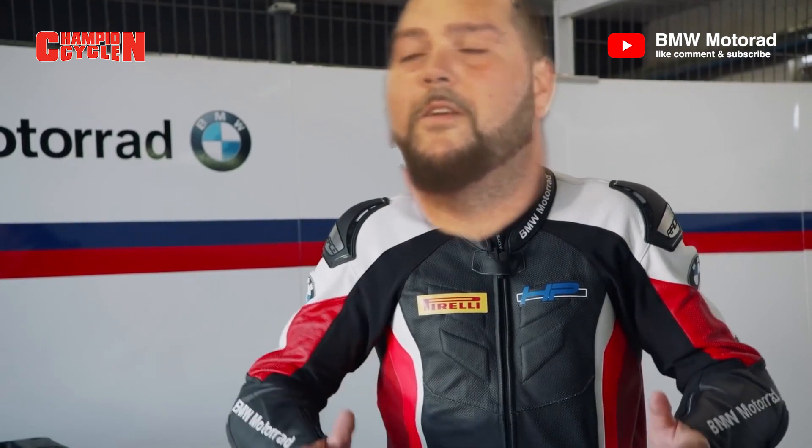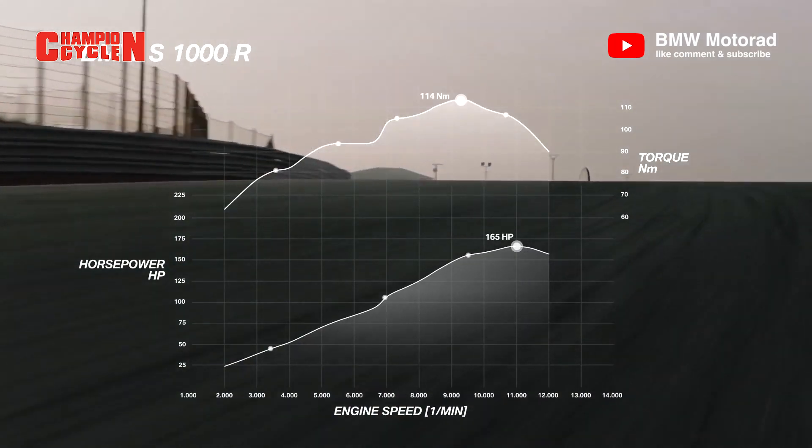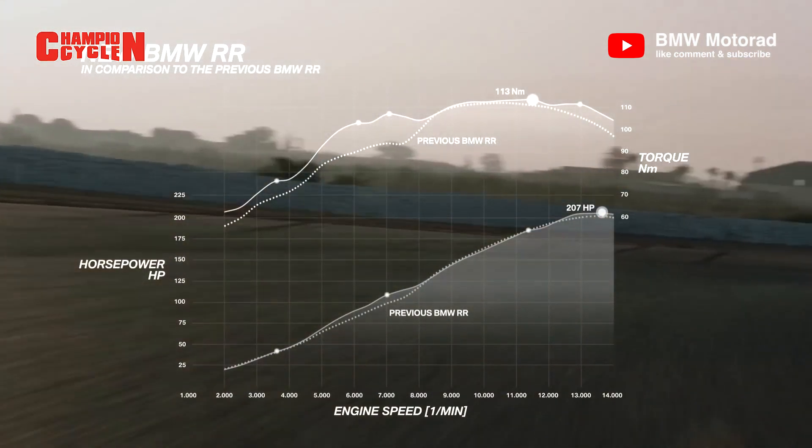Everyone is asking for a superbike with a lot of torque and a lot of power. The S1000R from BMW Motorrad has a lot of torque, and the S1000RR has a lot of power. The brand new engine combines both the torque from the single R and the power from the double R.